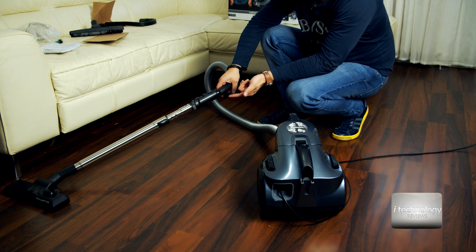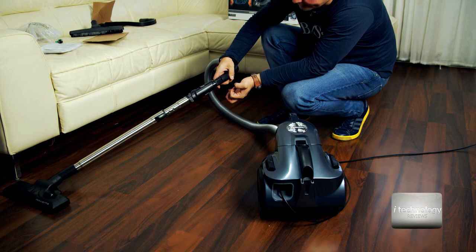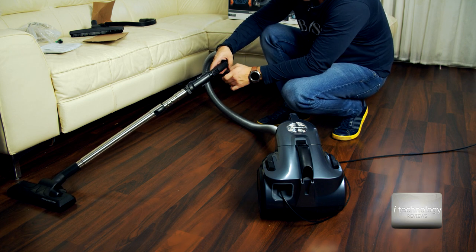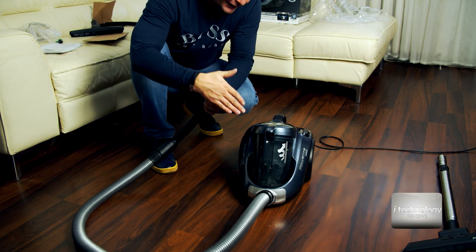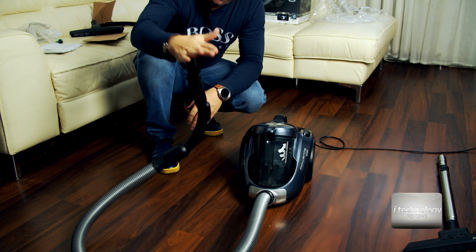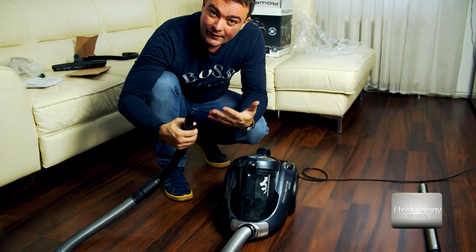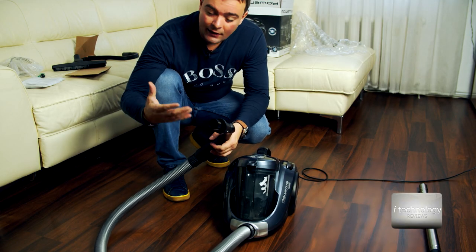This suction power is really impressive — there's a bracket here that unveils a grill which takes in air from the side. It's so powerful it can suck up your hand — let me show and prove that. It has a lot of accessories and it's not that loud, making it good for cleaning your house.